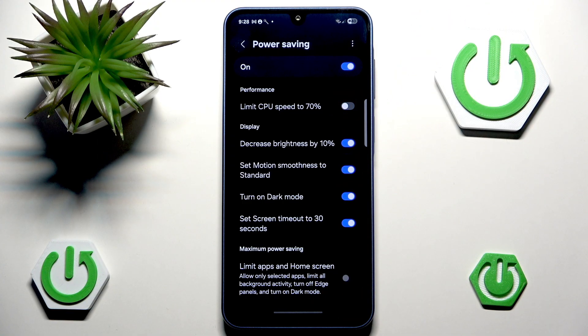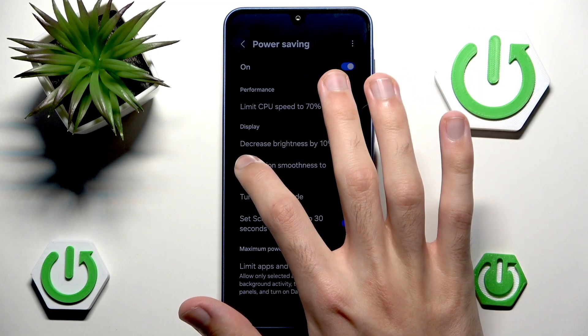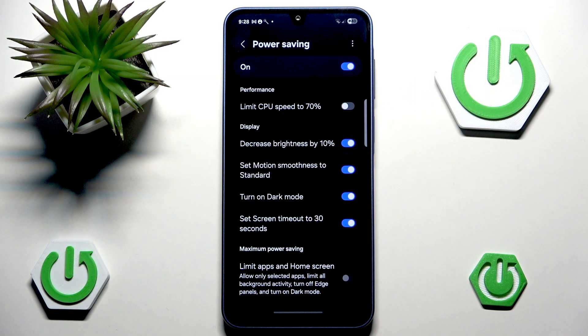Then we have Decrease Brightness by 10%, which is very good, but we can take it even further by expanding the control center and lowering the brightness manually. Generally speaking, the lower the brightness, the lower the battery usage.